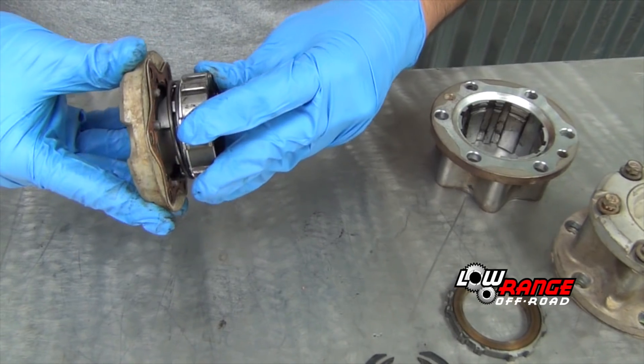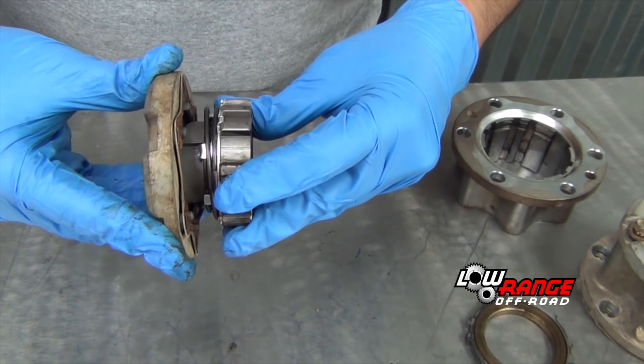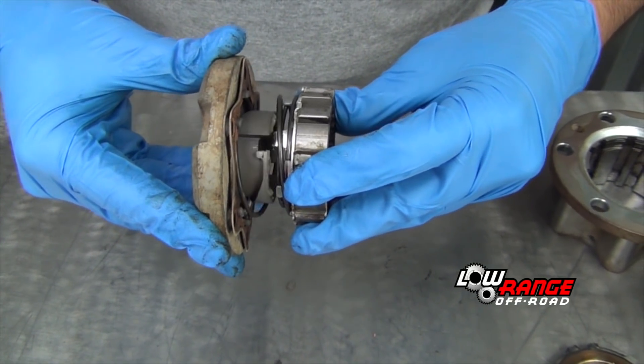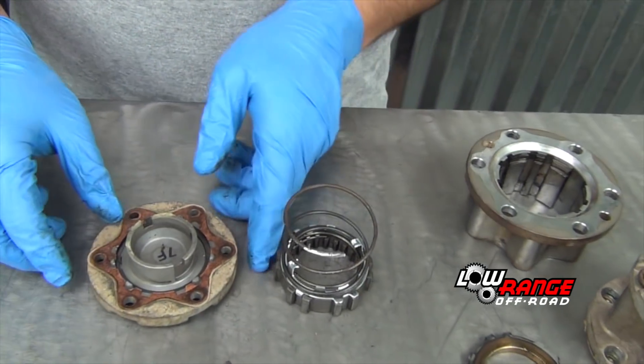Now separate the clutch, spring and pawl assembly from the hub cover by rotating the pawl clockwise until the tabs align with the openings. Set the pawl assembly aside and remove the hub cover gasket.